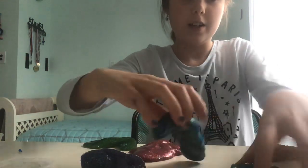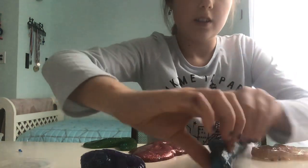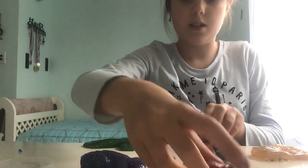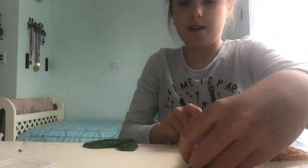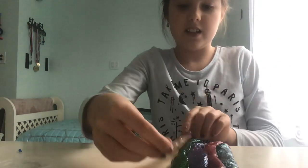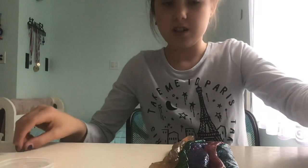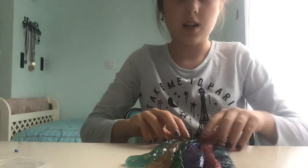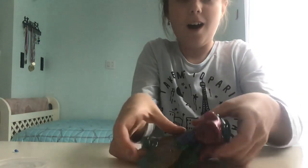I'm gonna mix the blue — I think we're gonna do this. Stretch them out with the red, purple, green, and orange. That looks so cool, like, no joke. And now we're gonna fold. We're gonna make a swirl — like an Instagram swirl. I'm not good at making swirls, so don't judge.